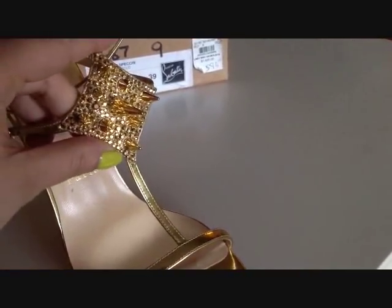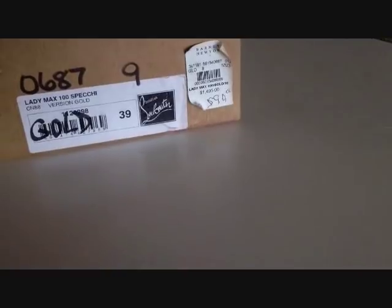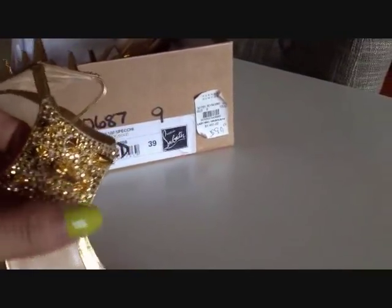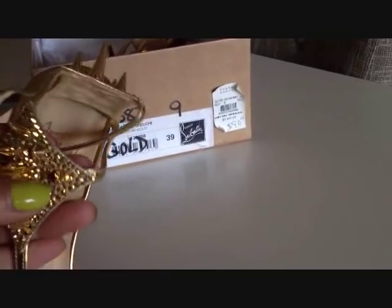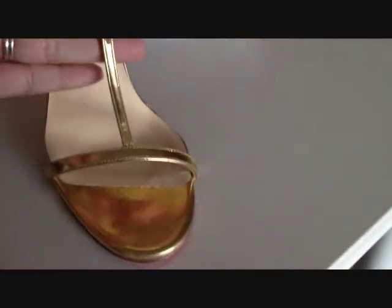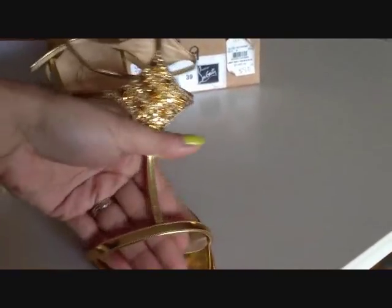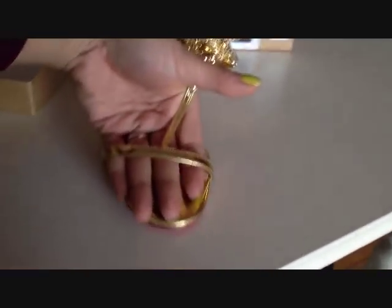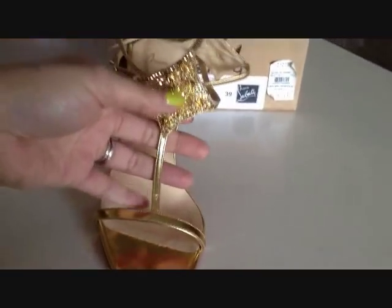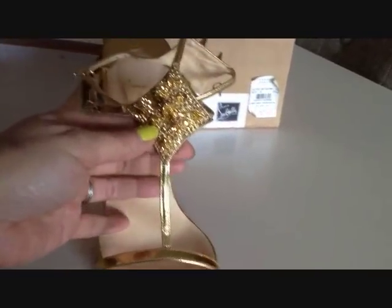Maybe go to your local Louboutin store, Barneys, Saks, wherever you have them, because every style of Louboutin I tend to be a different size. I'm normally a US size 7, and these are 39. I have shoes that are 37.5 and 38 — it just really depends on the style. This particular shoe is pretty good for wide feet; it has a nice width going on.